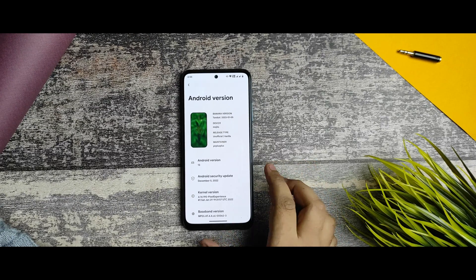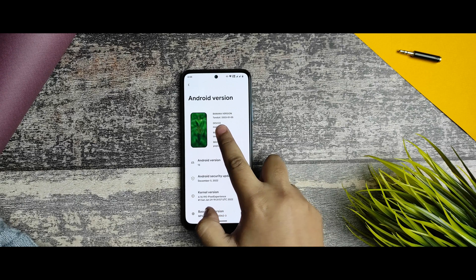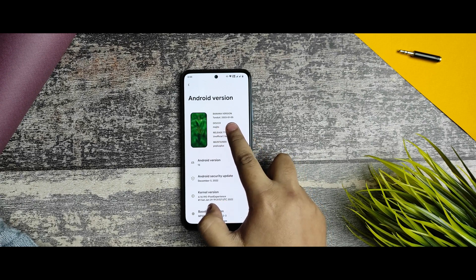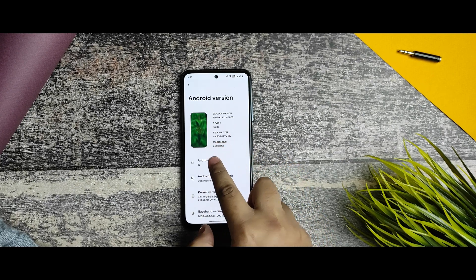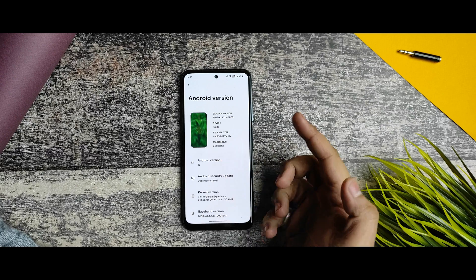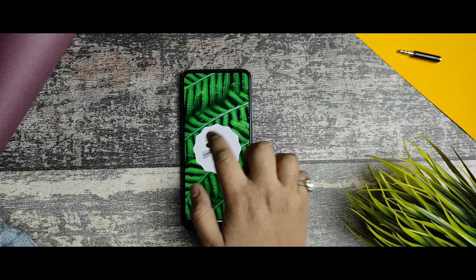Without further ado, let's get started. First of all, this is the Android version. In the About section of the device, the BananaDroid version is TanDuke, which is the latest build of 5th January 2023, and its release type is unofficial.